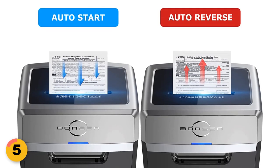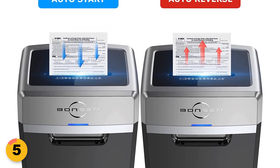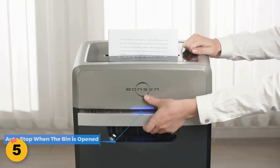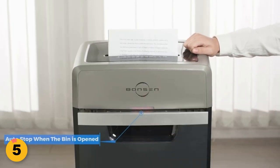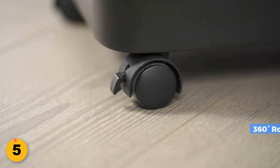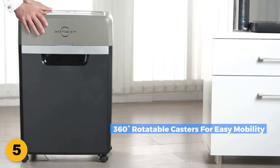The auto-start function allows the shredder to begin shredding automatically when paper is inserted, while the auto-stop function shuts off the shredder when shredding is complete. It also has LED indicators that clearly show when the shredder is overheating, overloaded, or the bin is full or open. This makes it easy to understand the status of the shredder and take any necessary action to keep it running smoothly.